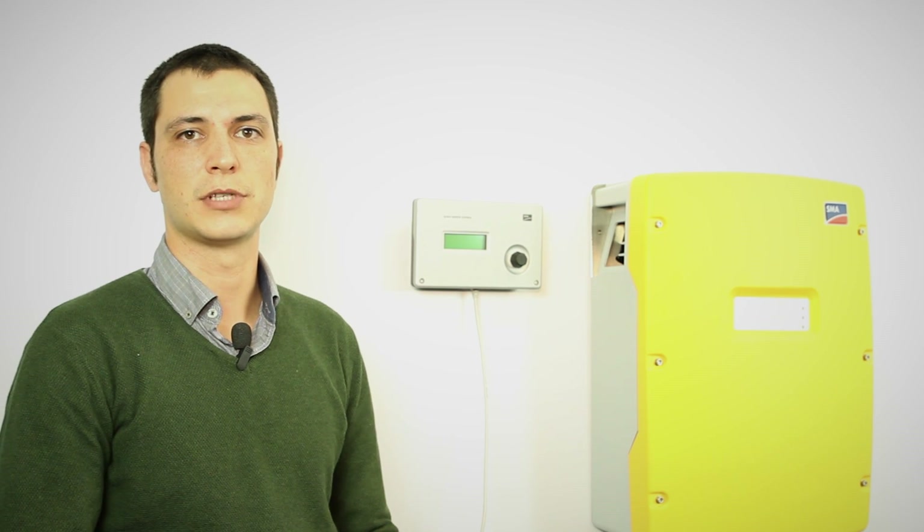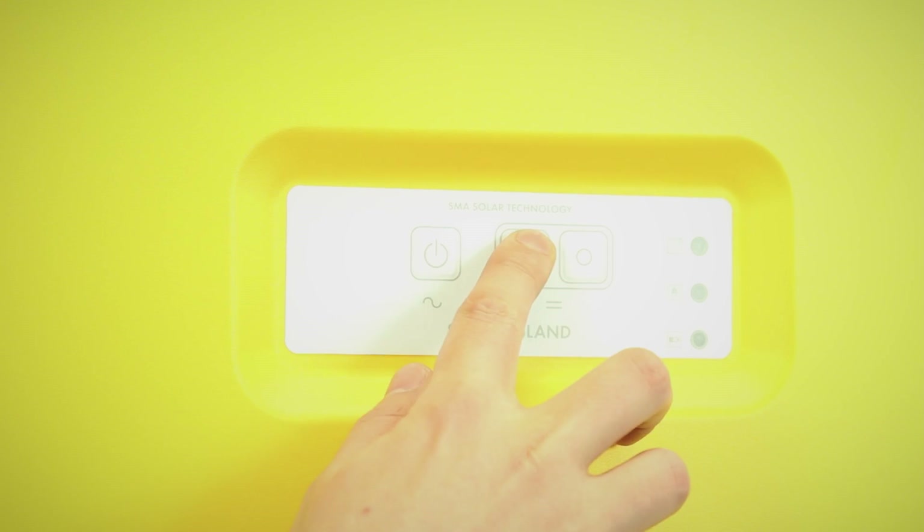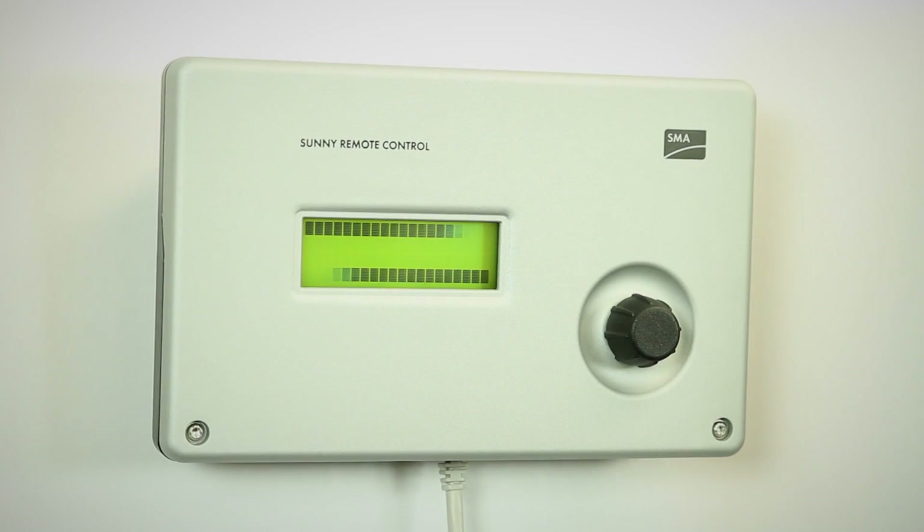For the new Sunny Islands, we need to use the Sunny Remote Control to set the map and to go through the menu structure. So the first thing is turning the device on, then we'll see this sequence on the screen.